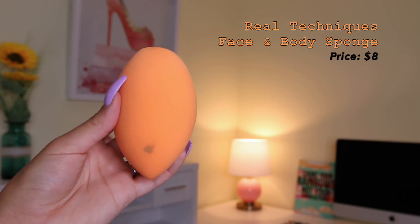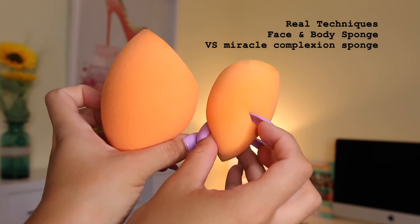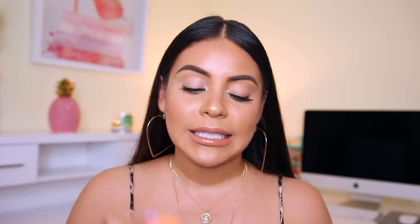This sponge is great for blending anywhere — your neck, chest, face. I personally don't use it on my body as much, though sometimes I'll blend out highlighter on my chest. I love it for foundation because it makes everything so flawless. It's not my absolute favorite under the eyes because the size makes it difficult to be precise there, but overall it's great for foundation, concealer, and contour. You can find it at Ulta.